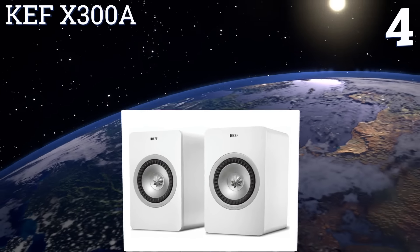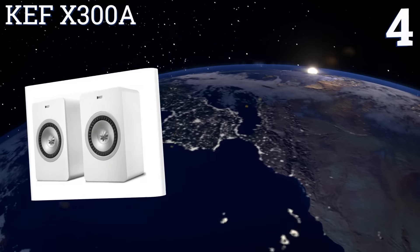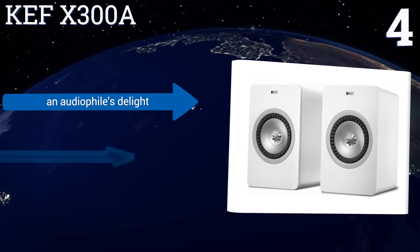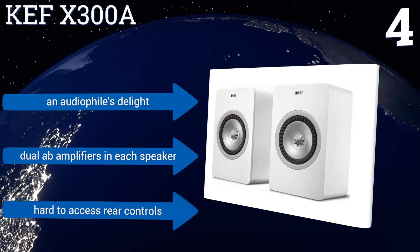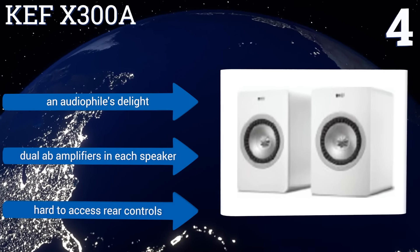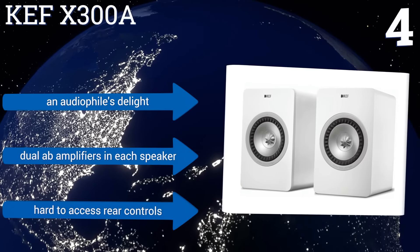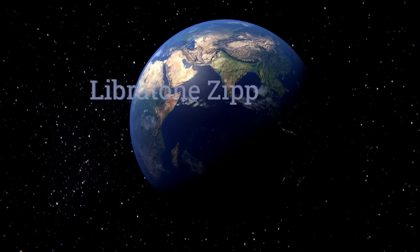At number four, for truly high-fidelity professional studio sound at home, check out the KEF X300A, which provides uncompromising treble and bass and overall distortion-free playback. The system promises seamless network integration so you can get to listening as soon as you unbox it. It's an audiophile's delight with dual A/B amplifiers in each speaker; however, the rear controls are hard to access.